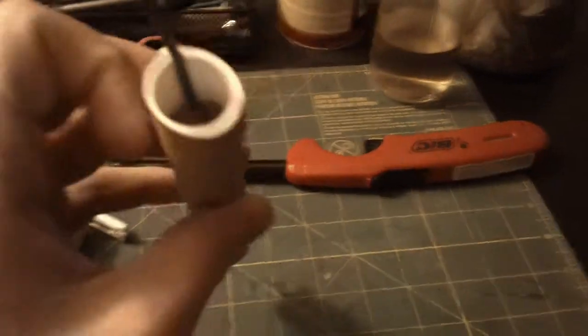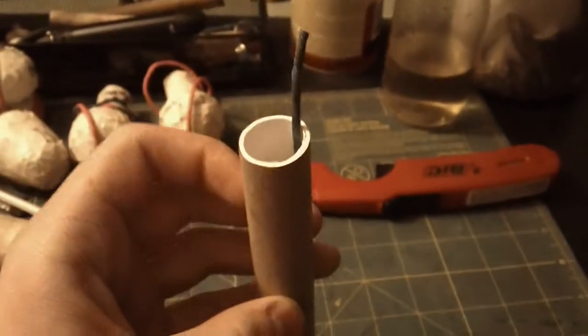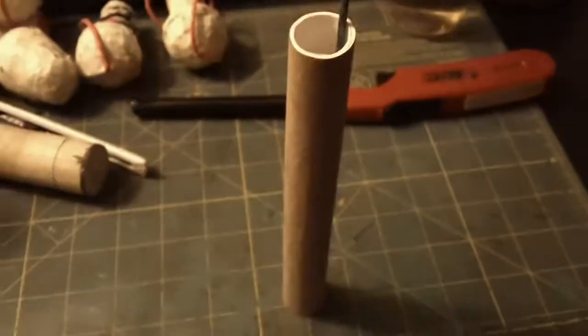And that's probably like three quarters of an inch in between each layer. So should be interesting, and I'll post a video of me setting it off.